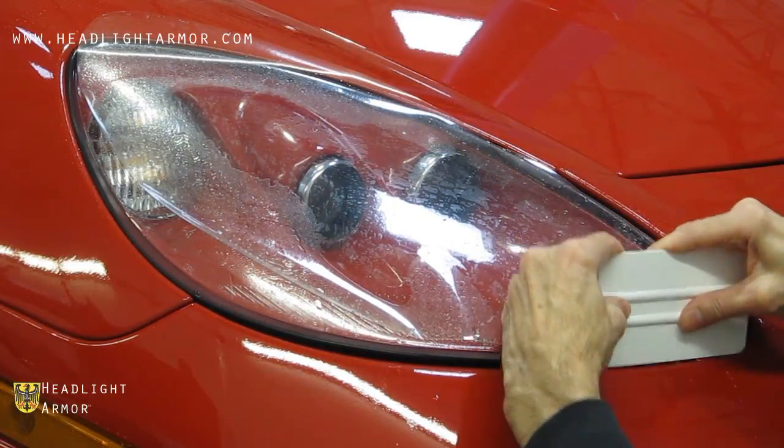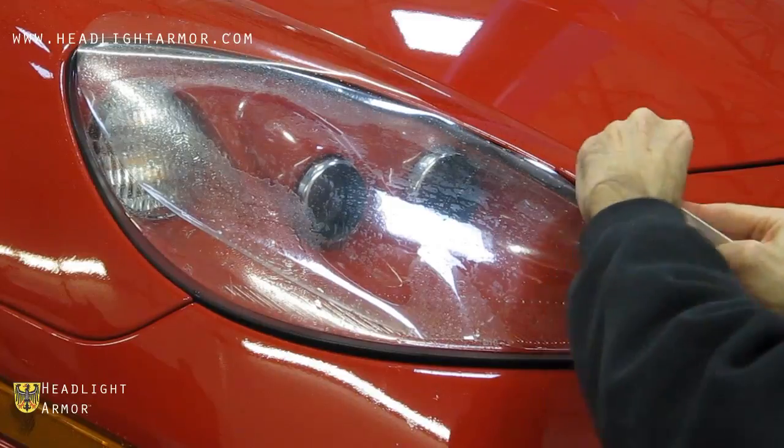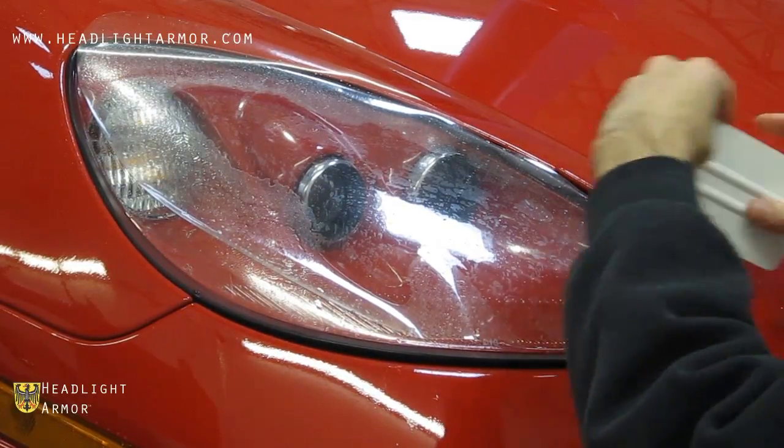Once the inner corner is aligned, go ahead and squeegee down the first four or five inches of the inner corner.